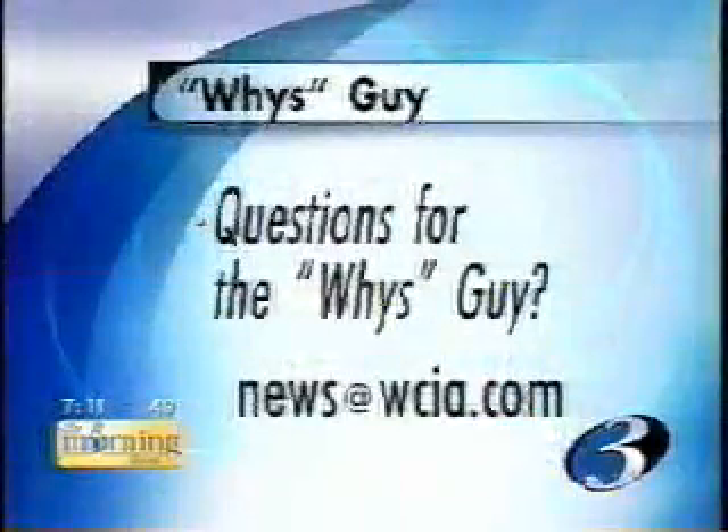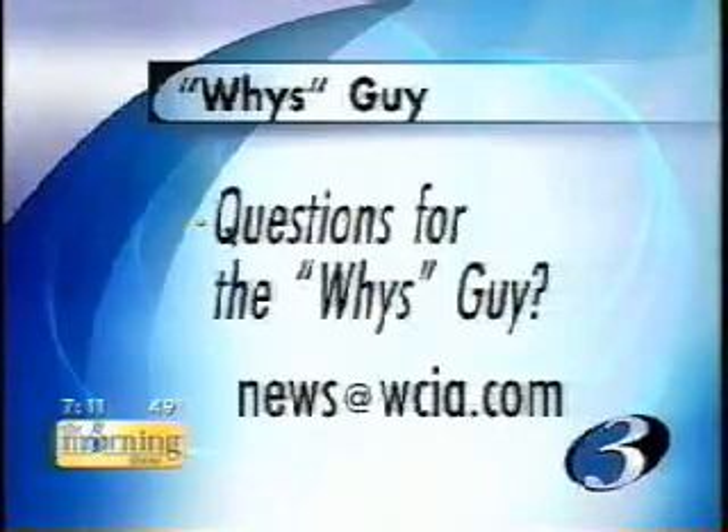If you have any questions for the wise guy, email them here at the station news at wcia.com.